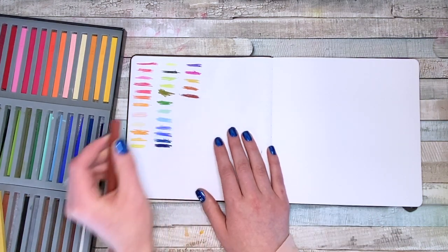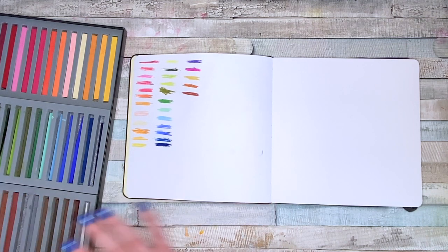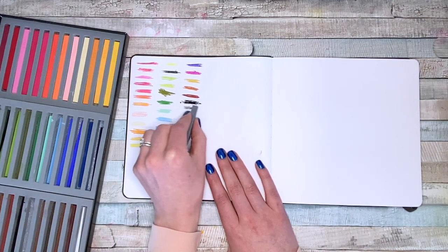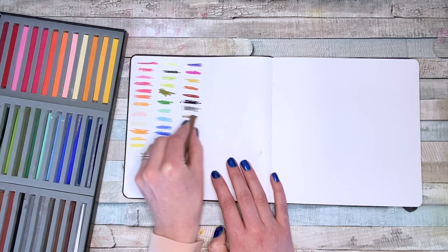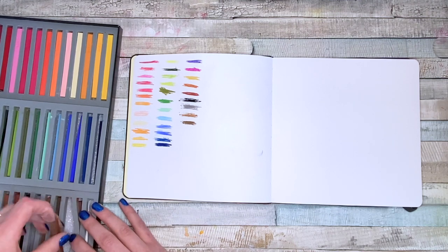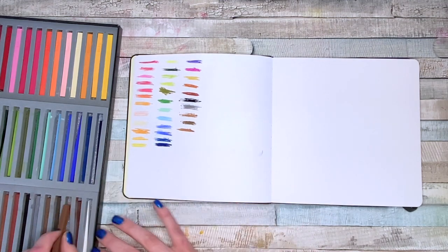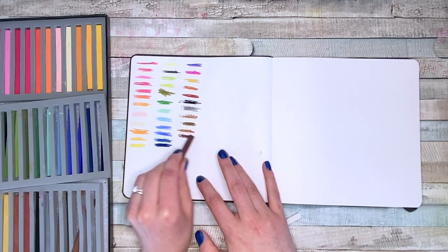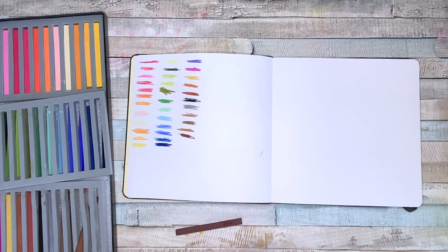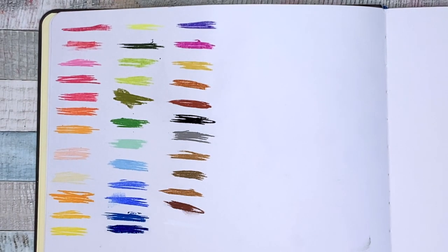I'm wondering if I need to spray a fixative on them just so that they don't mess up this page right here. I know pastel artists are probably cringing at how I'm holding them wrong, or using them in my sketchbook. And we have white, which you can barely see. All right, so there we have all the colors together, and now it is time to experiment!